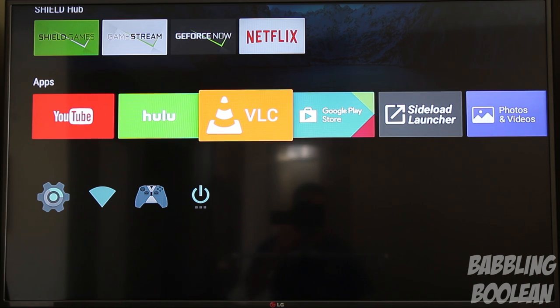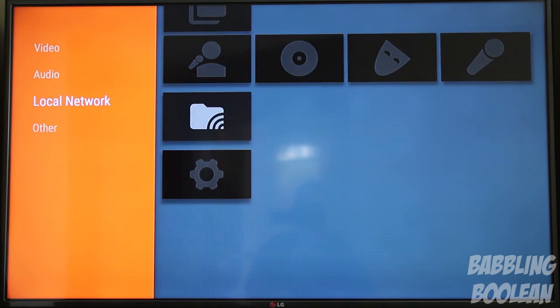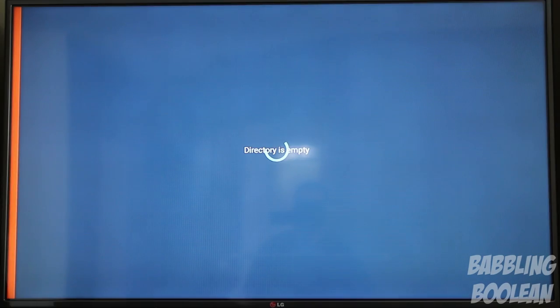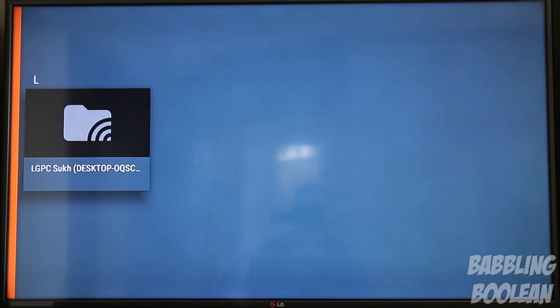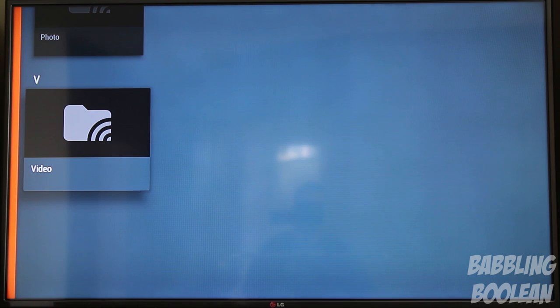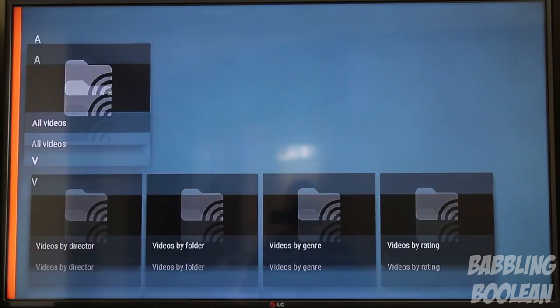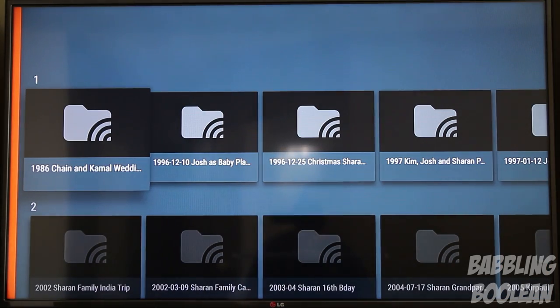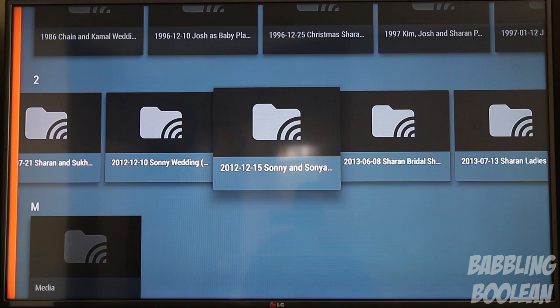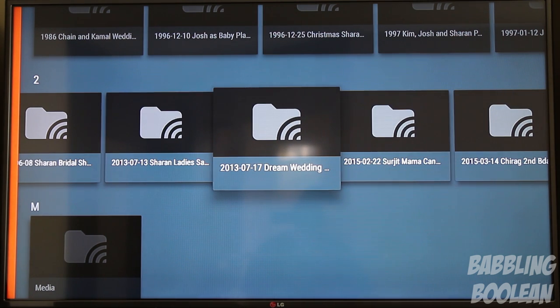Personally, all I need is VLC player — it plays almost any video or media content I throw at it. Not only can I play almost anything from the USB port, but going to a local network I can access content stored on my PC wirelessly. It's pretty fast — I can browse all folders, photos, and videos, and sort by folder. It plays 4K videos just fine without any struggle, and this is all over a Wi-Fi connection.